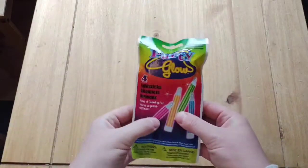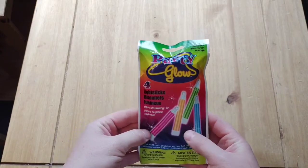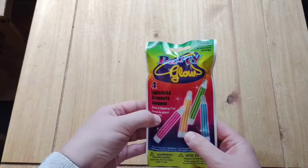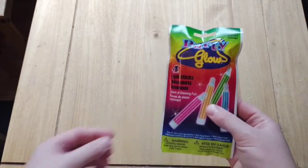The fifth thing is some glow sticks. One of the chapters we're learning about is glow bugs, and it's suggested to use glow sticks to help explain the science behind it.